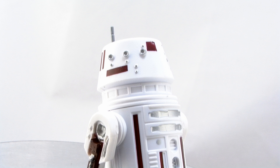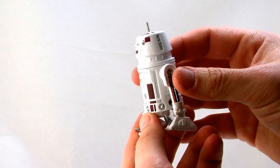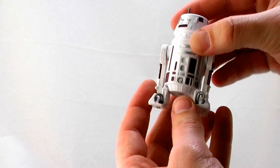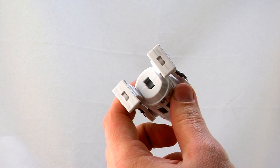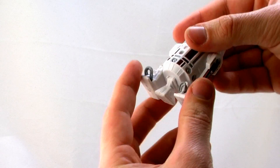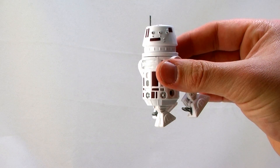He's an astromech droid and we've seen lots of these in the line. However, this particular one just doesn't feel as nice, solid, and sturdy as some of the ones we've had in the past. He's very lightweight with very light plastic and very little paint deco — just molded in pale white plastic with some maroon and a little silver paint deco. His articulation is also really loose, with legs just moving forwards and backwards, little feet joints, the head turning left and right, and a detachable third leg that plugs into the bottom. All three legs have little wheels on the bottom.